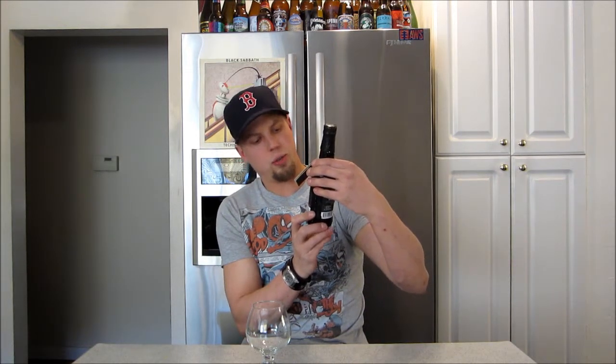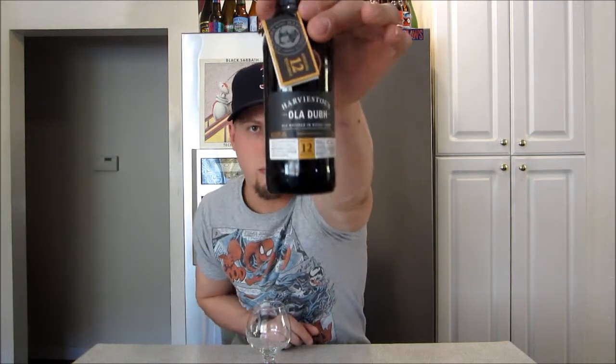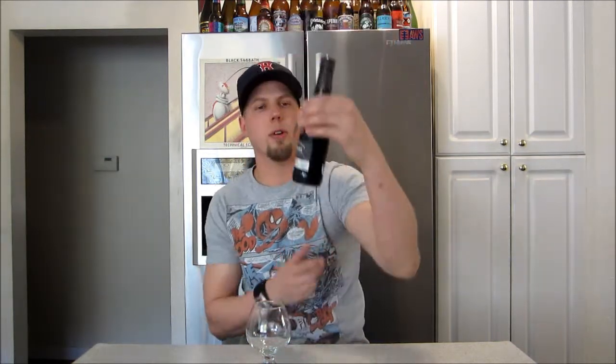Let's see what we've got. It's an ale matured in whiskey casks — 8%, I said that. Harveston agents select oak casks formerly used to mature Highland Park's beautifully balanced 12-year-old single malt Scotch whiskey. So we've got here a special 12-year reserve — that's why we've got the 12, Harveston 12, because the Ola Dubh comes in a series. They've got the different-age barrels.